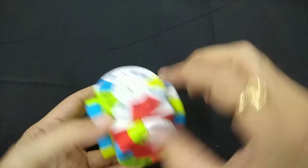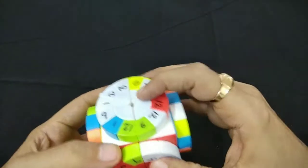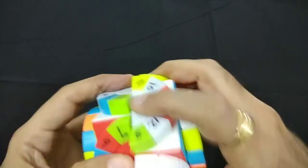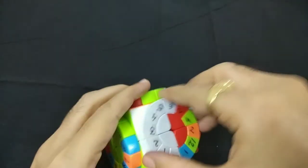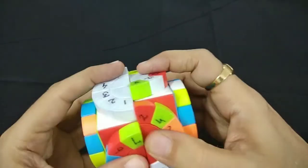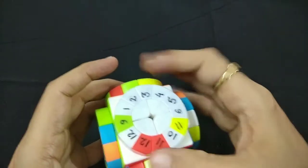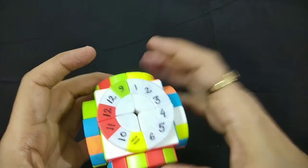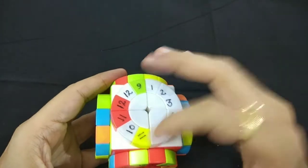4, 5, 6 we'll have to merge with 1, 2, 3. We take this up, take it away, and bring it back. So now we have 1, 2, 3, 4, 5, 6. Similarly, now we have to make another circle: 7, 8, 9, 10, 11, 12.